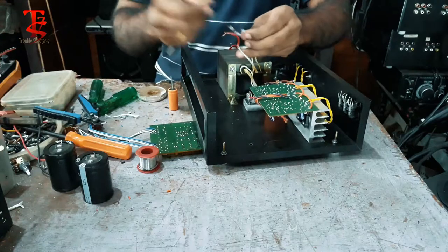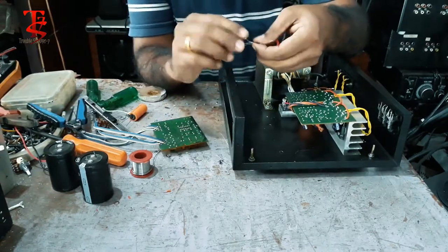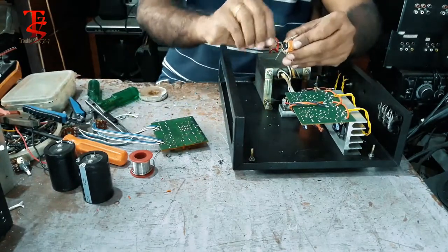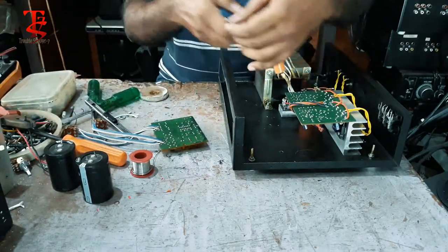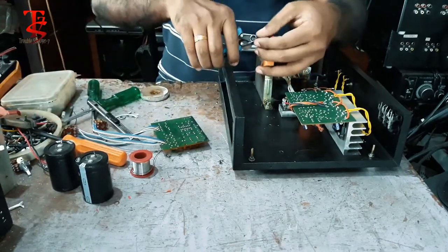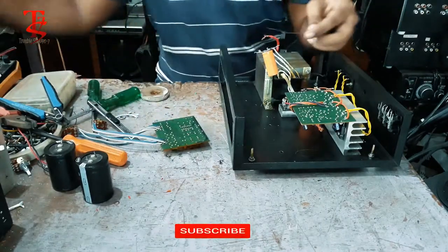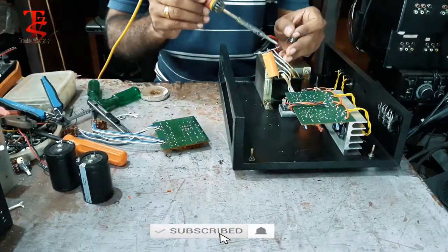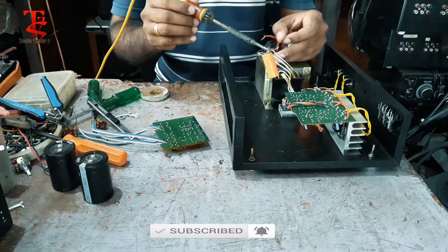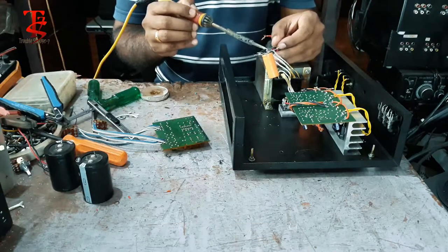Now we have a solder. Let's cut the tails over here.